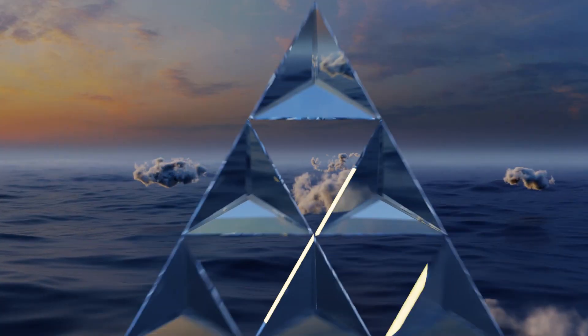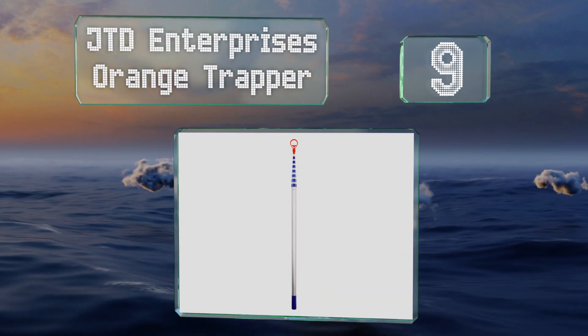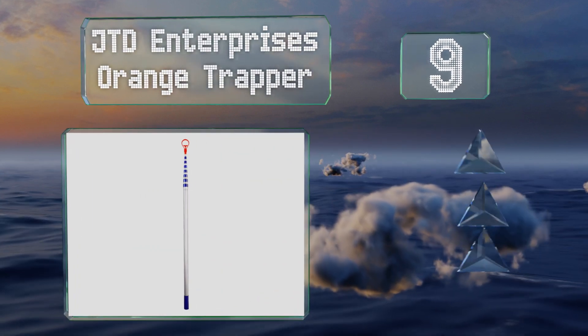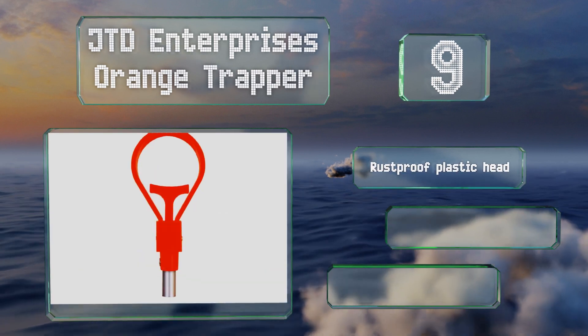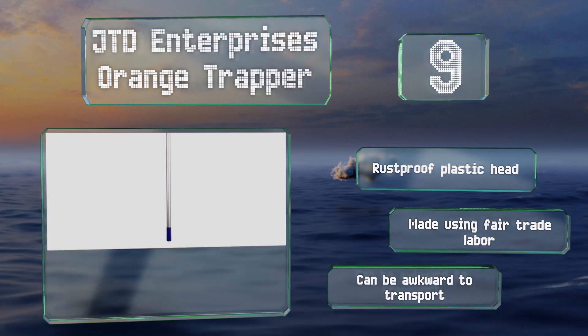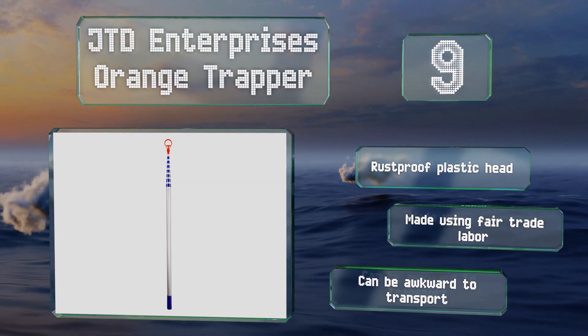At number 9, if you always seem to lose your balls in the deepest ponds and hardest to reach rough, you need the 24-foot JTD Enterprises Orange Trapper. It is a bit heavy at 2.8 pounds, but once you get the hang of using it, you might not notice that. It's equipped with a rust-proof plastic head and is made using fair trade labor, but it can be awkward to transport.